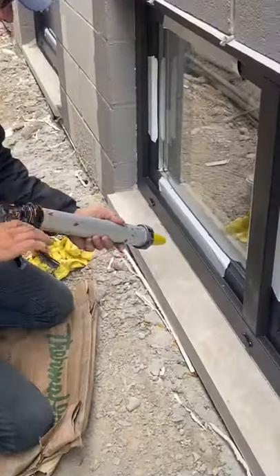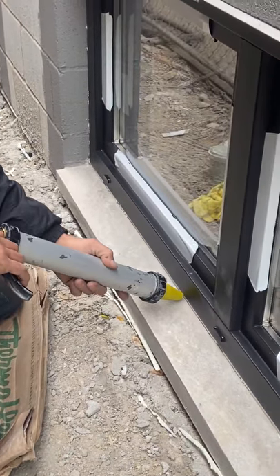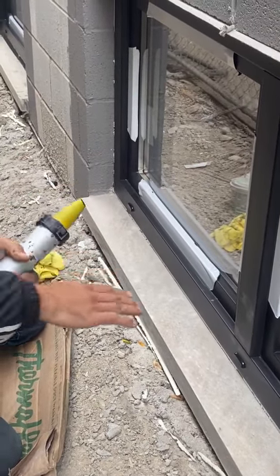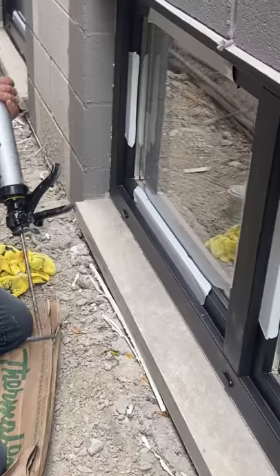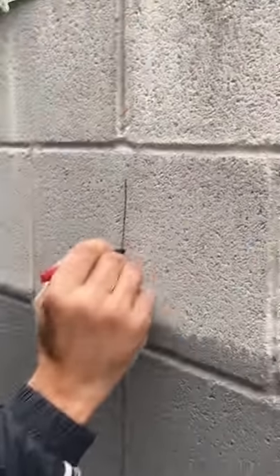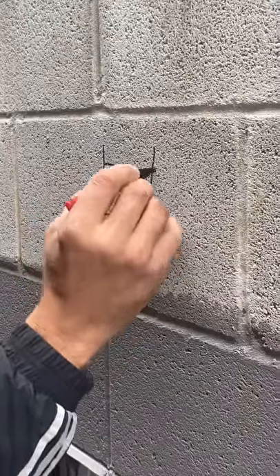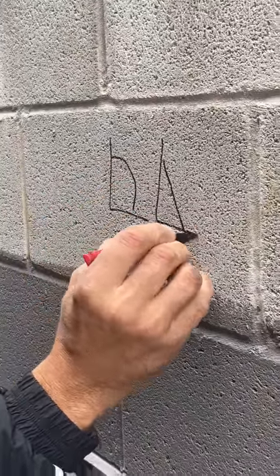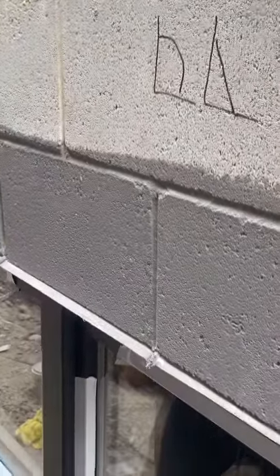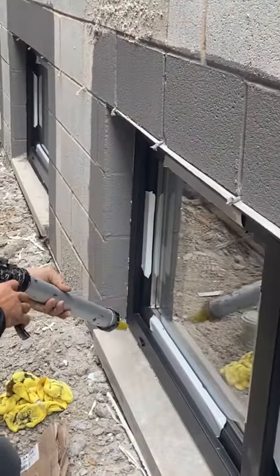Nozzles have to be clean — that's very important. When I'm doing my caulking, I hold my gun almost perpendicular to the window, not exactly but almost, because the nozzle has to make the caulking very smooth. I don't want the bead like this — I want the bead like this, so it's very easy to tool it later.